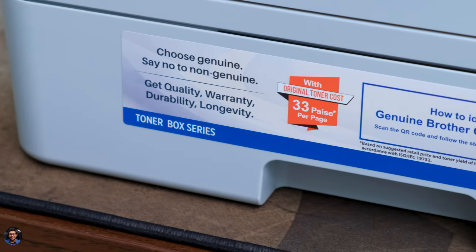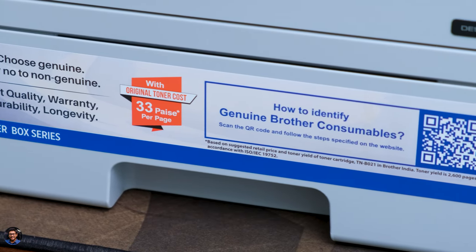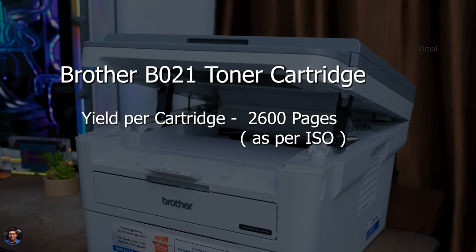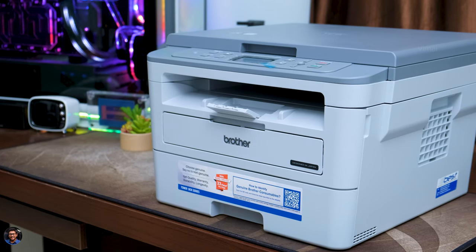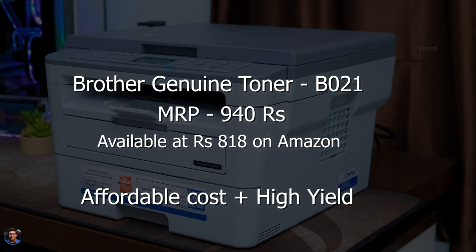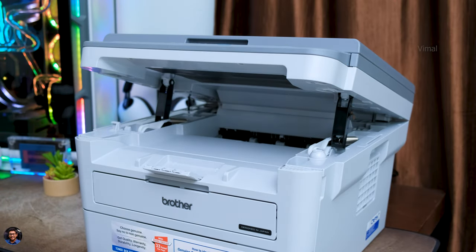The best part is how affordable and cost effective the printer is. It's from the Toner Box Series featuring their innovative toner cartridge technology, and the cost per page is only around 33 paise — that is super beneficial on long run for offices and businesses. The yield per toner cartridge is also great — you can print up to 2,600 pages per toner. If you print around 15 to 20 pages every day, the toner will easily last about four to five months. And if you want to replace a toner cartridge, it costs only around ₹818 on Amazon, which is way less than most other printers on the market.